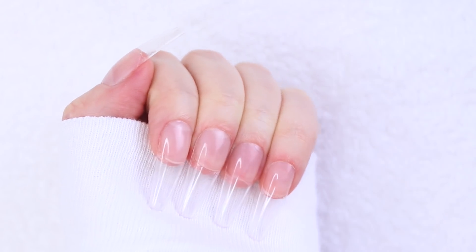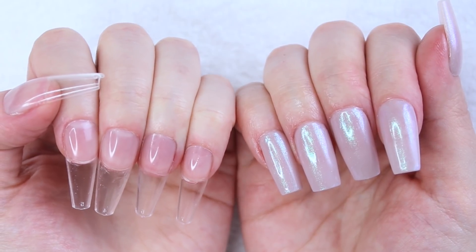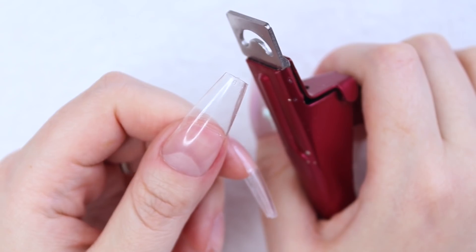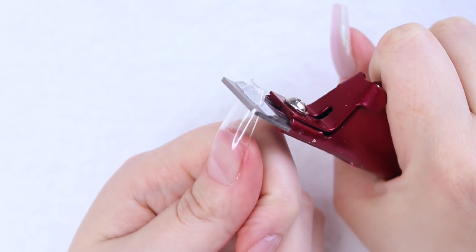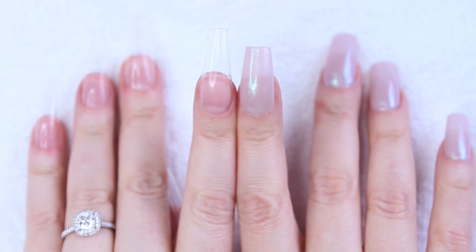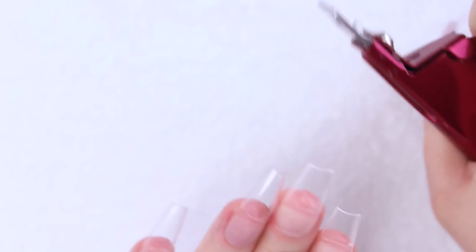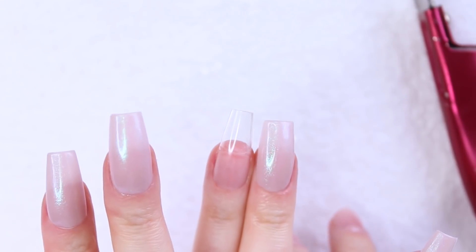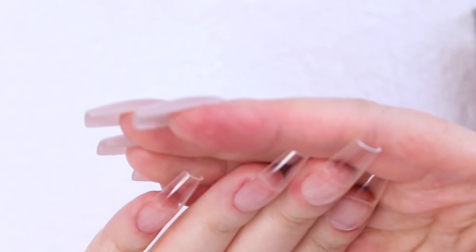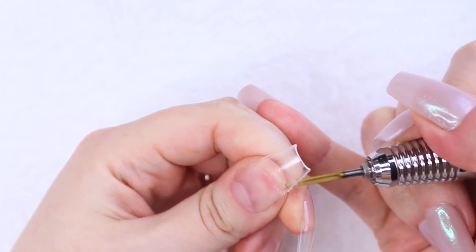I've got my tips on, and while the long coffin look is gorgeous, I do have a lot of typing to do this month, so I have to take off some of the length to match my right hand using my tip cutters. Could I have purchased the medium length coffin tips and bypassed this trimming process? Yes, but who knows what my mood will be like next month. By getting the long coffin tips, I have the option to wear them long or trim them down at no additional cost. Now I'm going to clean up the excess gel that oozed out underneath my nail with my under-nail cleaning bit — little steps like this really give me a more professional and sanitary end result.